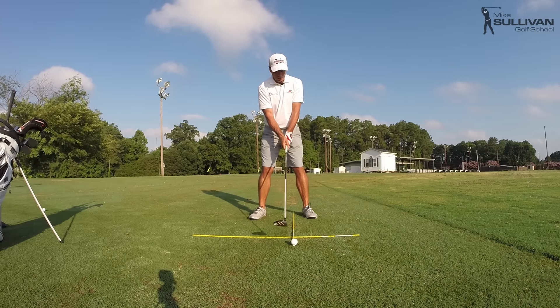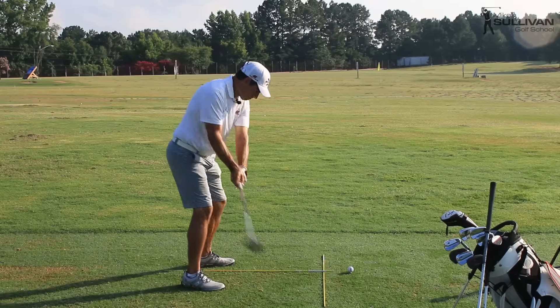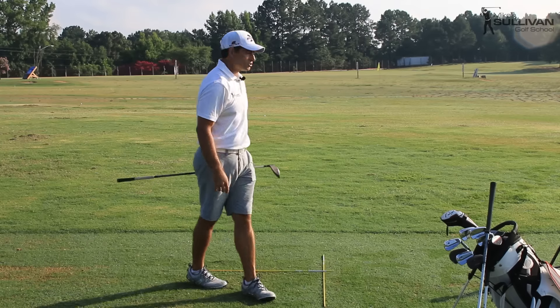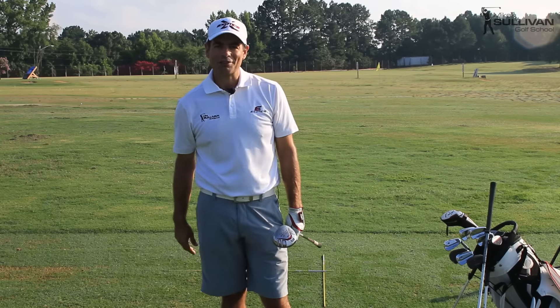We're also going to use our alignment sticks and practice with them. A couple more hours of practice with my three wood and I'll feel pretty good with it.